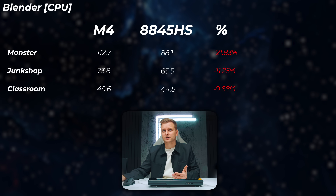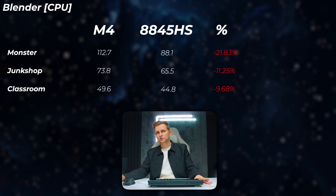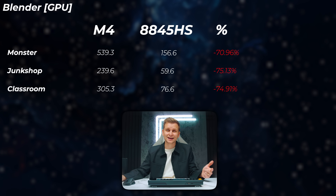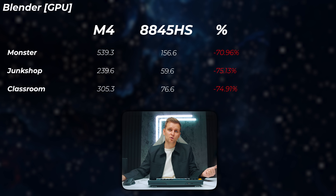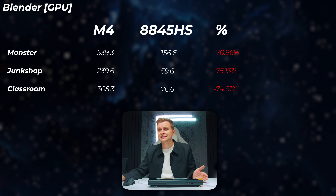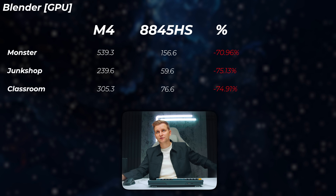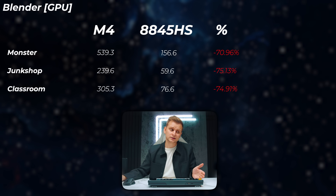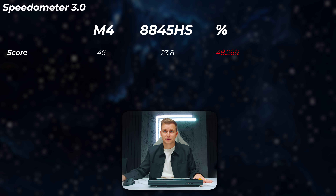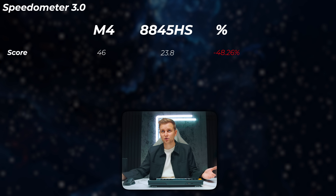Looking at Blender CPU, the 8845HS is about 9.7 to 21% slower across the Monster, Junkshop, and Classroom scenes, depending on the scene — a big win for Apple on the CPU side. On the GPU side it gets worse: the M4's graphics is a lot better at Blender than the AMD Radeon inside the MaxTang mini PC — about 70 to 75% slower, meaning more than three times the performance on the M4. In Speedometer 3.0, the Windows side is 48% slower — half the speed.